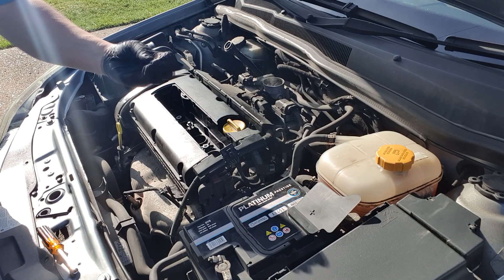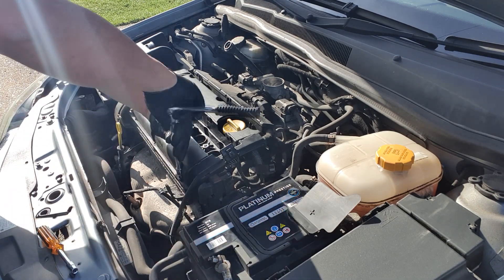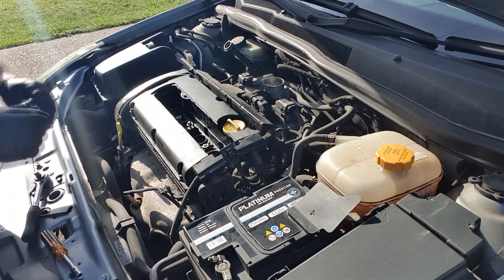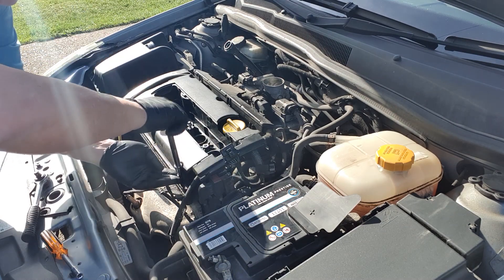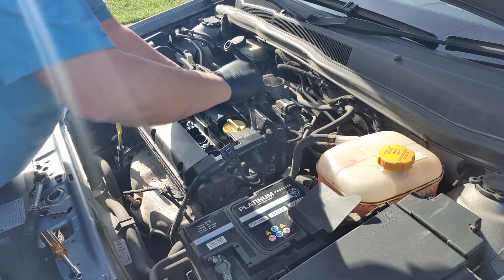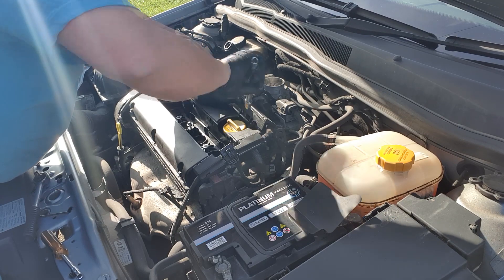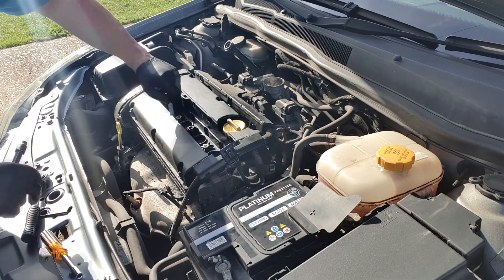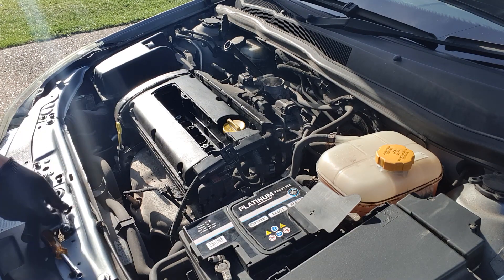Hopefully it won't involve taking the head off and getting it drilled out and re-tapped. The reason that one's broken off is because it's an open hole — it's open to the elements — whereas all the others are blind holes that don't go through the head. That one goes through the edge of the head and I think it's got corroded on the bottom. Despite liberal applications of WD-40, it refused to come undone and just sheared off.